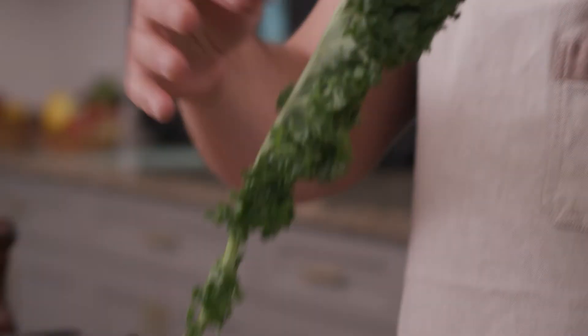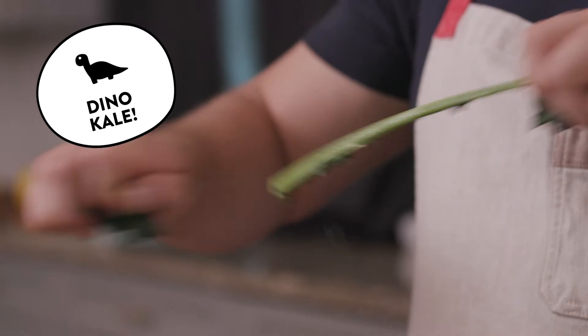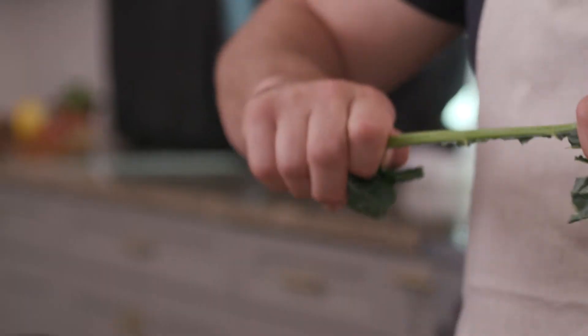So whether it's this weird looking stuff, which is actually regular kale, or this stuff which is called dino kale, it all strips the same way. I usually like to strip the leaves off before I give it a chop, otherwise I tend to get some red Russian kale.